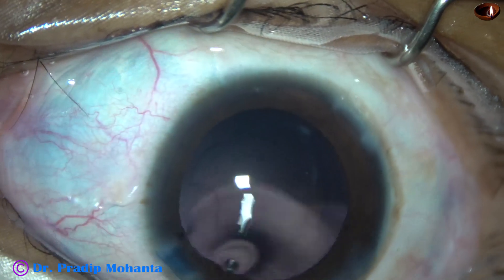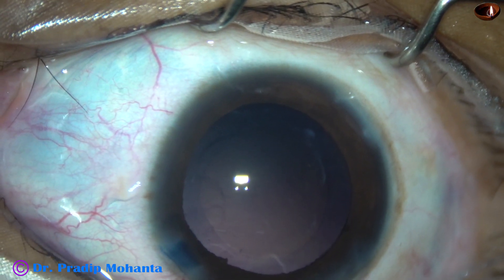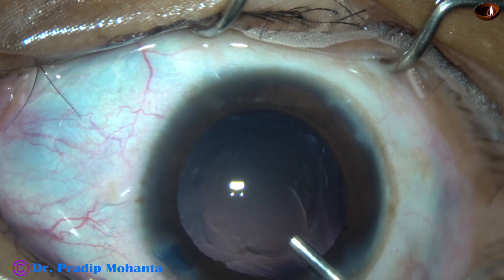At this time, we can see that the staining from the corneal endothelium has almost gone off.